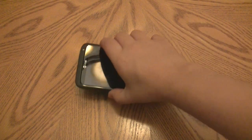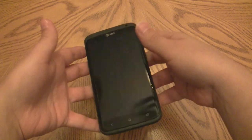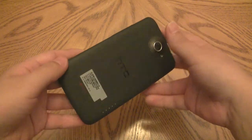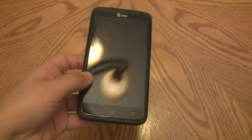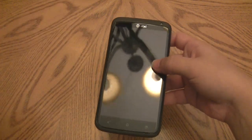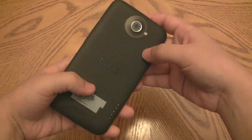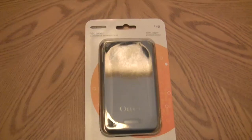Hey guys, it's Erica, the technology nerd who likes to film stuff. I have here the HTC One X. You guys have probably just gone out and bought this phone, and within the past two weeks the bootloader has been unofficially unlocked by the awesome people over at XDA, so get ready for putting custom ROMs on this thing. As far as protection, I do have an option here.